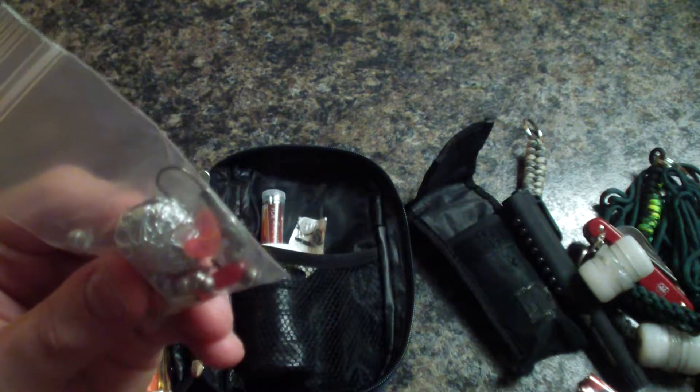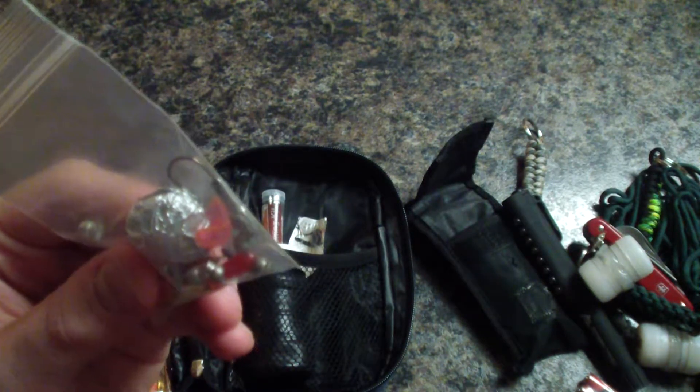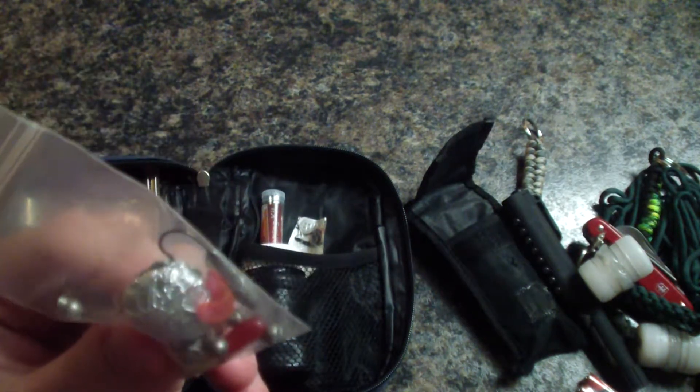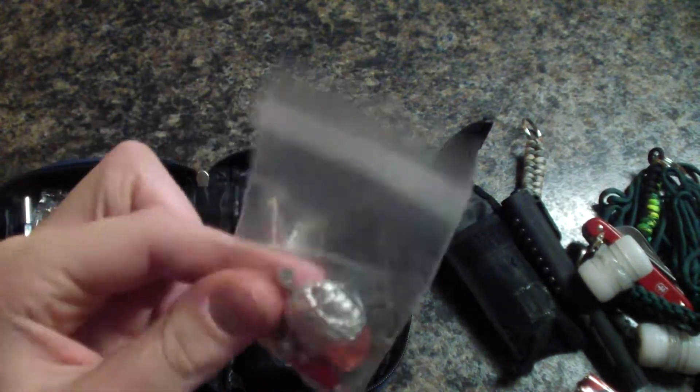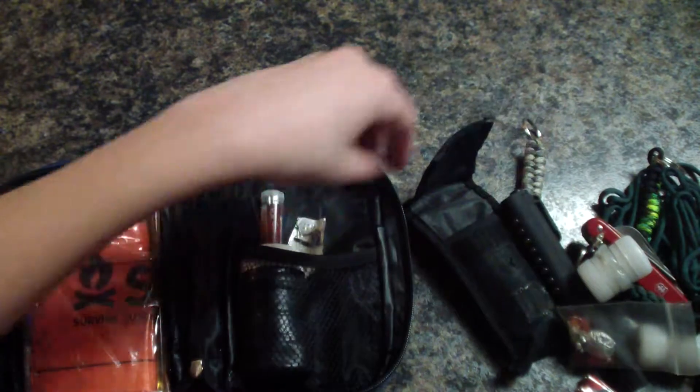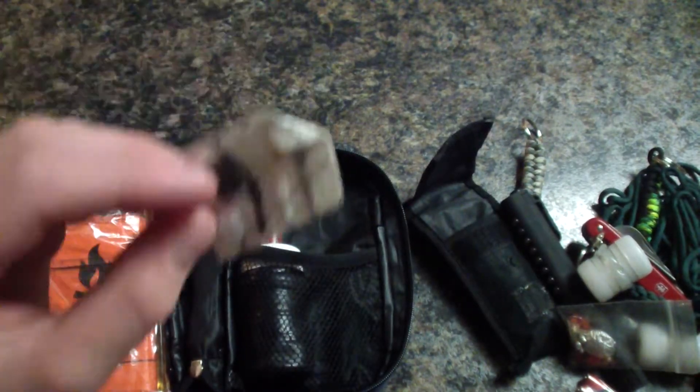On the washer is about 25 feet of fishing line, wrapped in some aluminum foil to keep it all intact, and then a nice little plastic baggy. Next we have a little sewing kit — I did not make this, I bought it as it was.